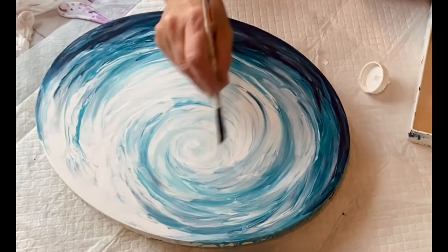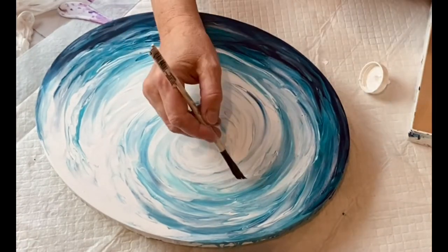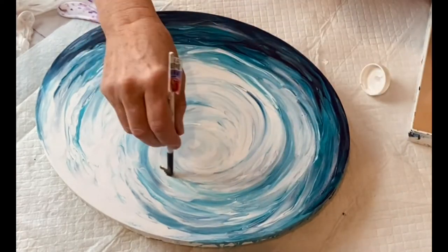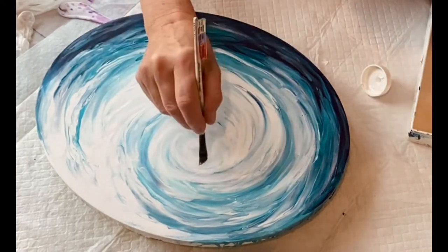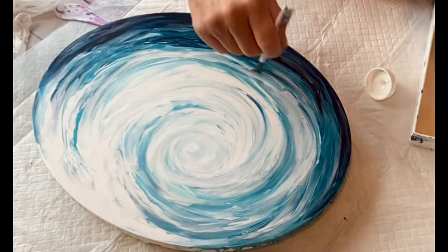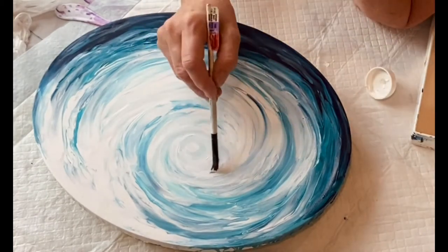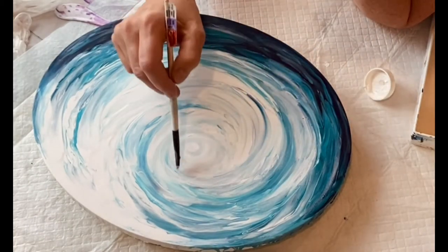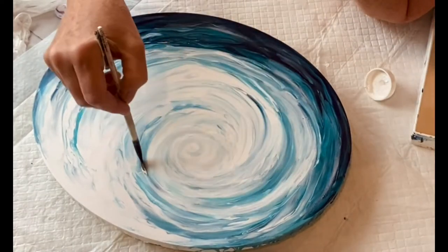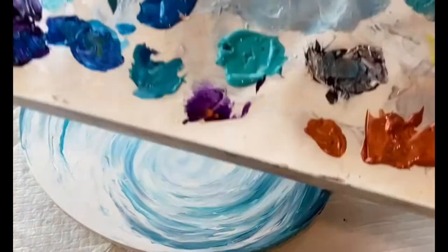Then I went back to my palette and I used titanium white, Prussian blue, teal, turquoise, and some metallic ocean pearl blue. I mixed them together and went over this about three times — I went back for more, looked at it, took a picture, didn't like it, went back, fixed something, back and forth. But I feel like now it makes more sense — it's not all over the place.